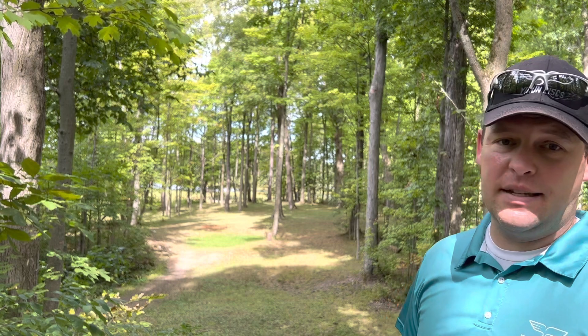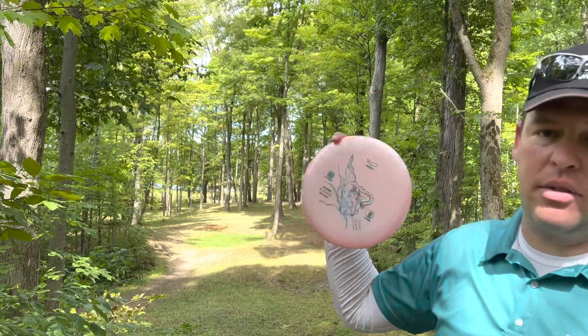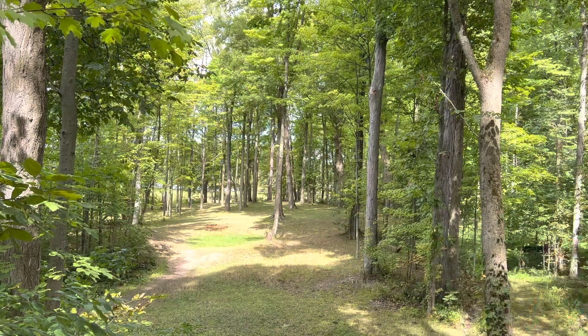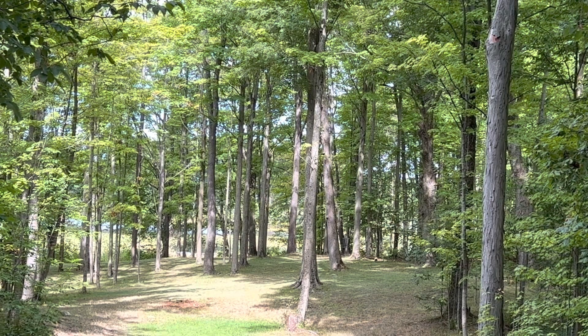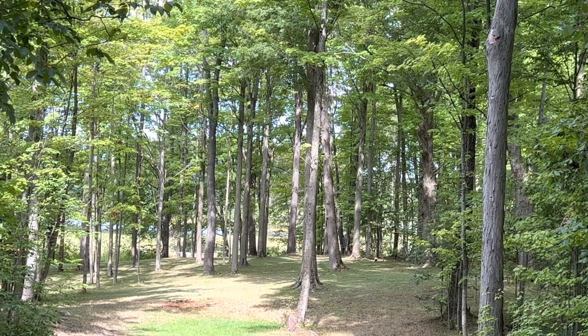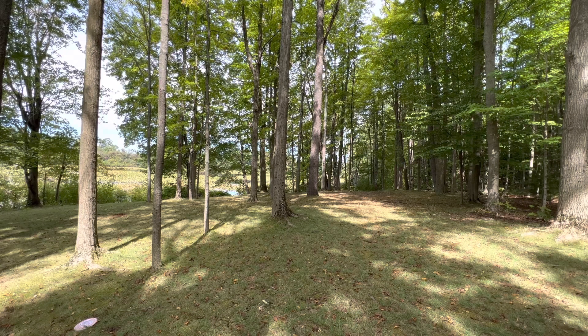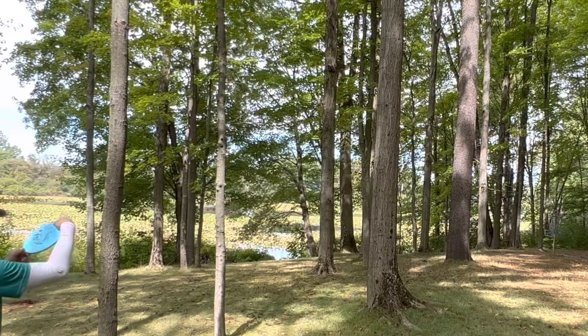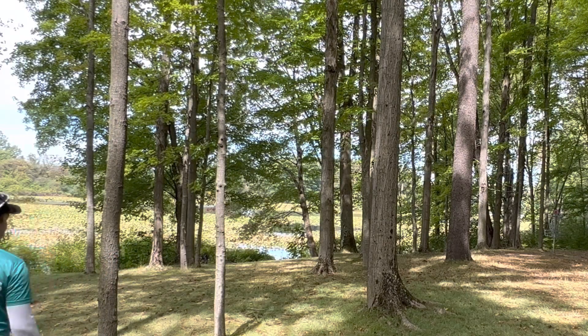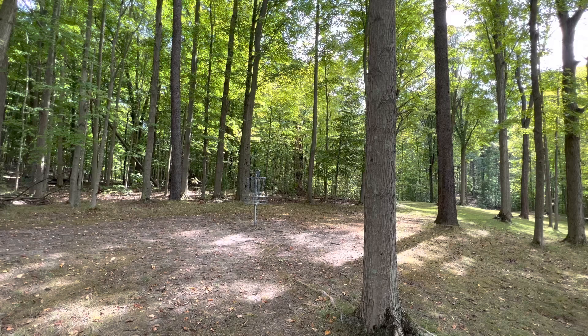Hole 8, 264 feet, almost dead straight. There's a bigger gap on the left than the right so I'm taking the Kang and throwing it on an anhyzer to let it glide down. Good release — but I kicked a tree at the end. That still would have been short, but kicking the tree moved it left. I rolled back a little — I think I'm about 50 out. I'll step-putt this in. Right line but a little too high, so just tapping in for par.